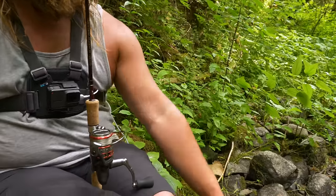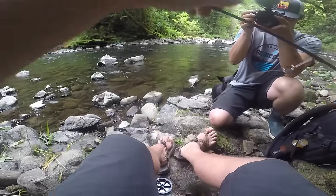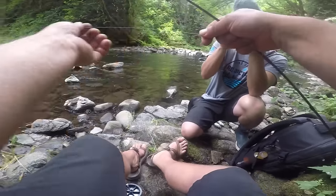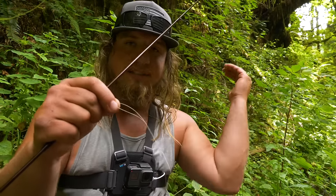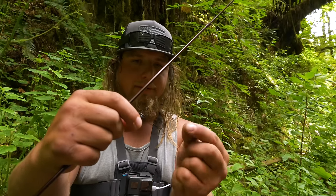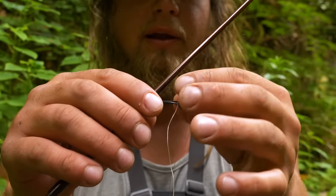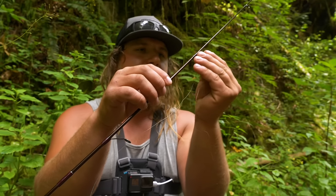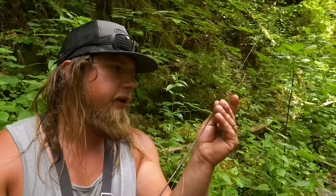I'm going to use my trusty scissors here, cut that braid, then open my bail, pull this the rest of the way through my guides, and get to fishing. A little trick I like to use when running line through my guides — so that if I drop my line it doesn't go all the way back through my fishing rod, especially if I'm using a longer one — is to fold that line over in half, just like so. Pinch it tight so you have a little loop there. That way if the line falls back through there, you can see it gets caught and doesn't slide all the way back down to my reel.